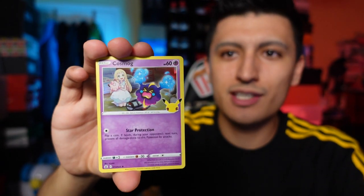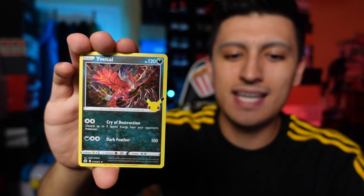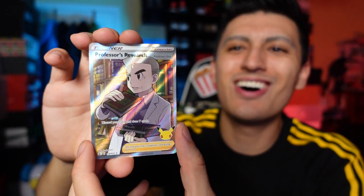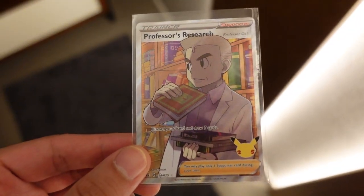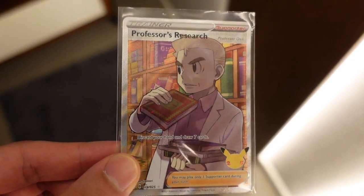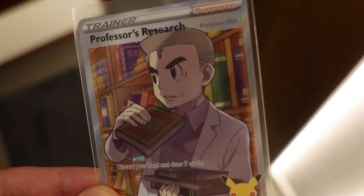Next pack of Celebrations and we got a Yveltal. Let's go — Professor's Research full art, but we got the full art Professor Oak! That is the homie. He was of course the professor that blessed me with my Squirtle in Leaf Green. I got to say that is some fantastic art on the Professor Oak.